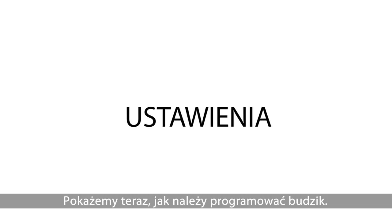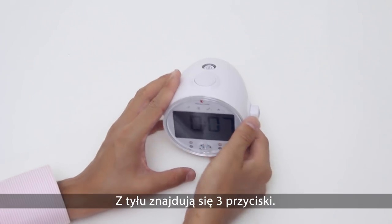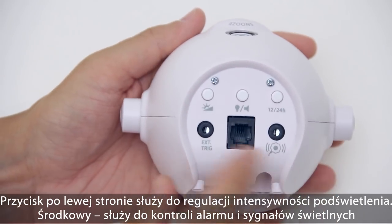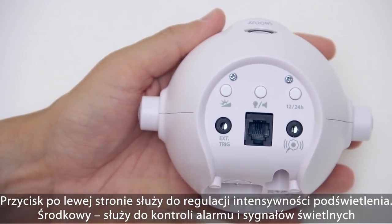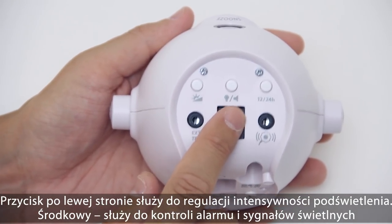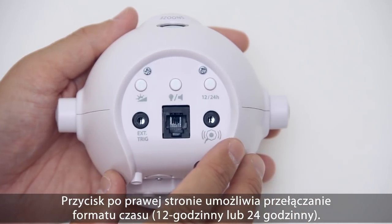Now let's have a look at how to customize your alarm clock. At the back side there are three buttons. The left one controls the clock face backlight intensity. The middle one controls the alarm and flash. And the right one switches between 12 and 24 hour time formats.